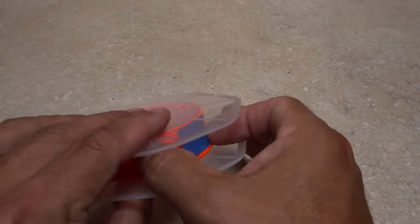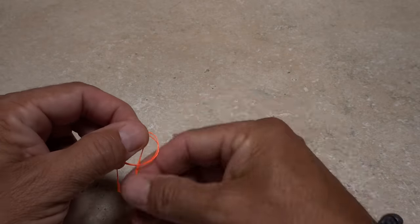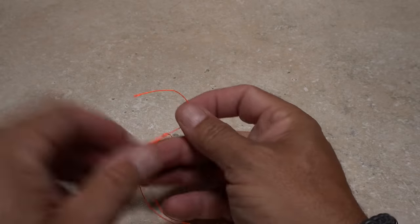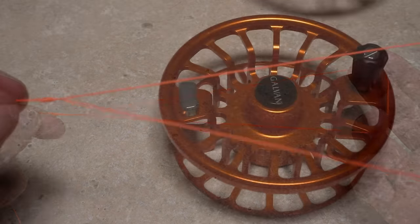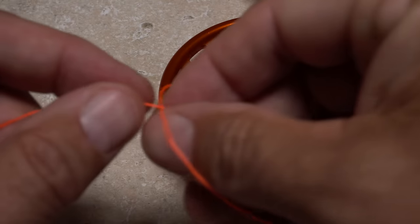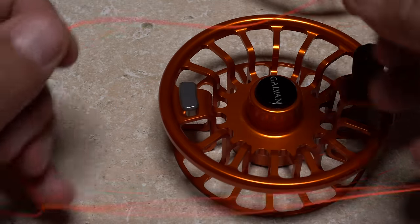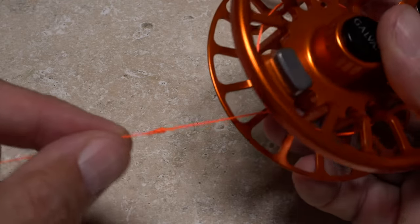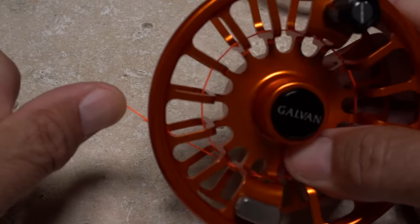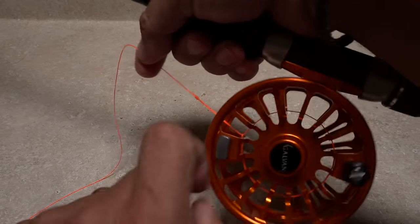Next, pick up that spool with the precisely measured amount of backing on it and tie a double or triple surgeon's loop in the free end — I like to make the loop eight to ten inches long. Remove the spool from the reel, reach into the loop to pull through the backing creating a secondary loop, and orient this form loop around the spool so the end of the first loop points up toward the reel seat. This will prevent the backing from spinning around the arbor. Place the spool back on the reel and take a few cranks to get the backing started on the arbor.